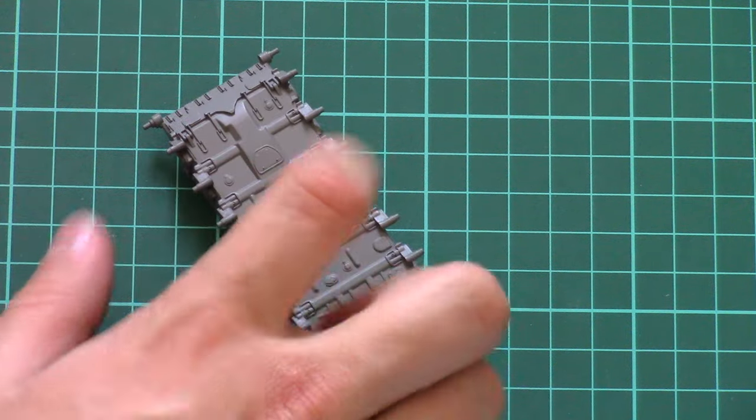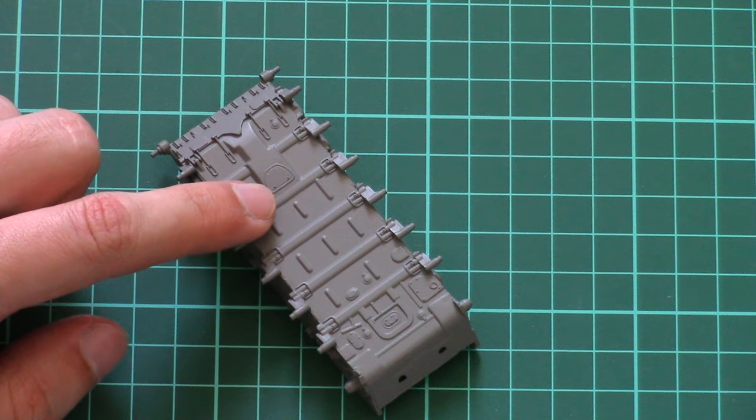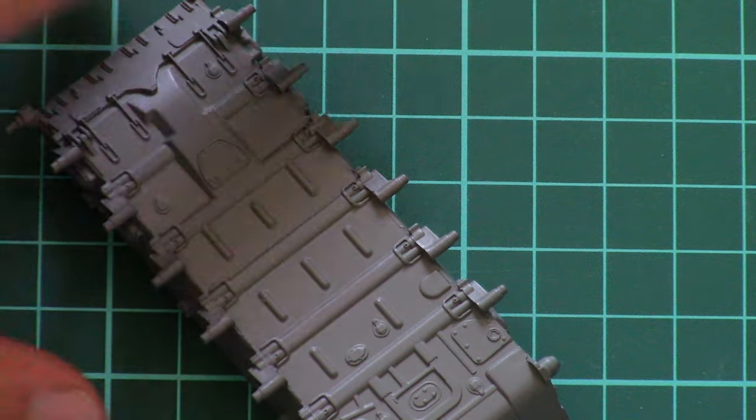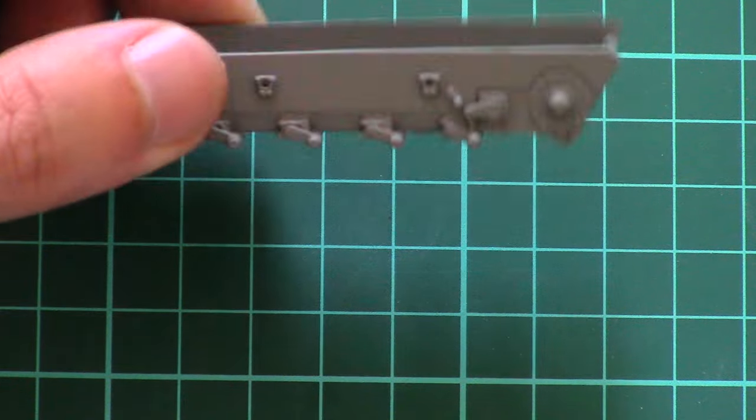Next we have something unusual — the bottom hull part, which is made out of metal. It features quite impressive molding quality, and of course it will add to the weight of the model, so it's worth using.